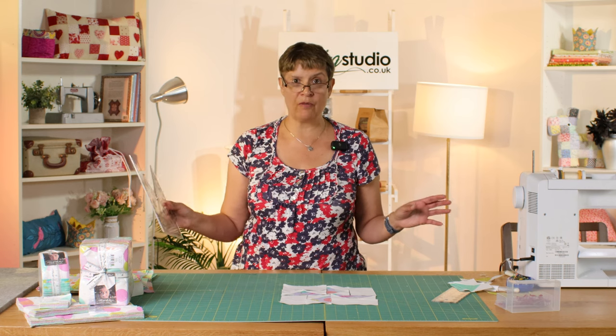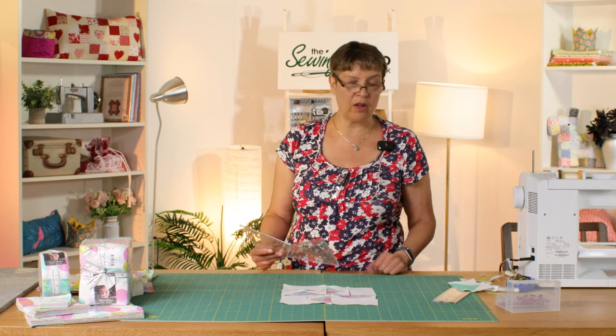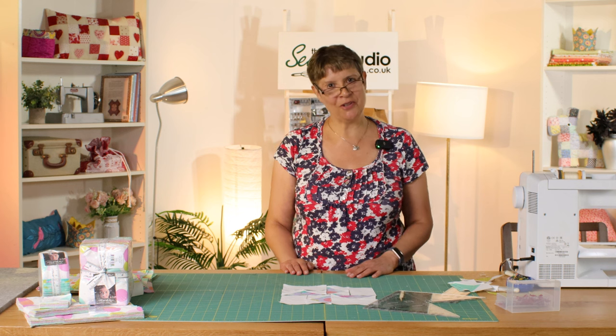I hope you enjoyed that tutorial. Please share any of your photos with us on social media - we'd love to see if you give these a go and what you make from them. I hope you'll join me again here next time in the Sewing Studio.